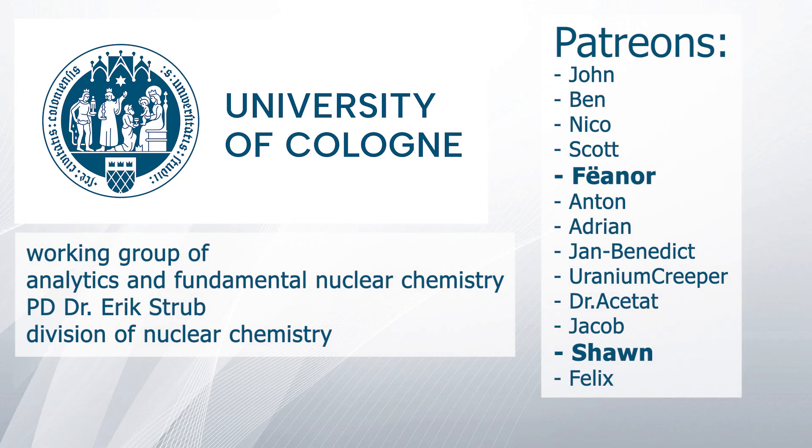A special thanks goes to the Working Group of Analytics and Fundamental Nuclear Chemistry from Dr. Eric Strupp and the Division of Nuclear Chemistry at the University of Cologne, and to my Patreons. With that being said, thank you for your attention and goodbye.